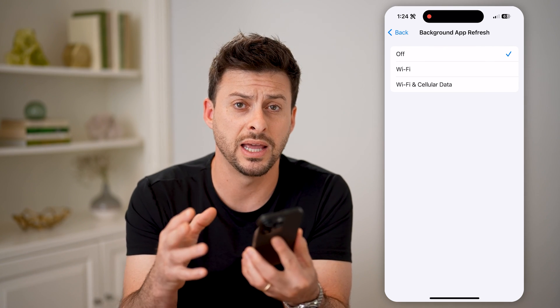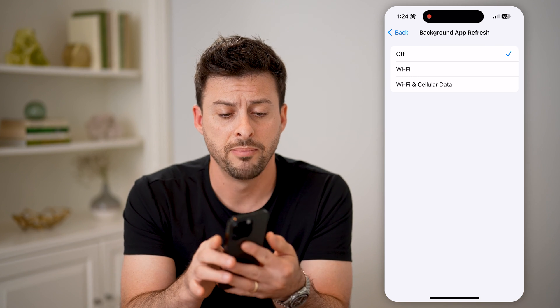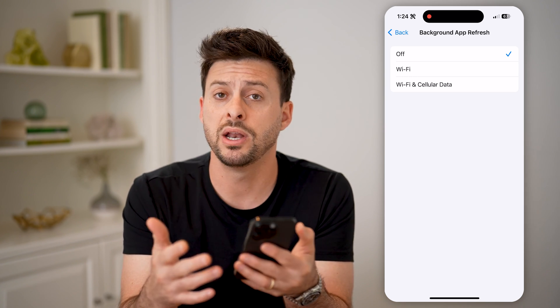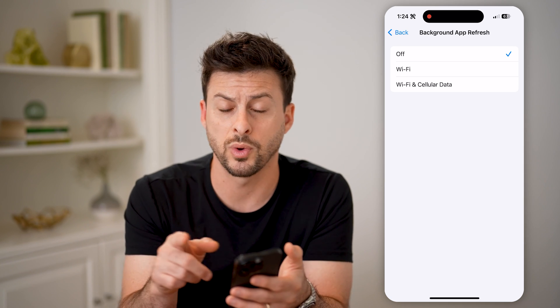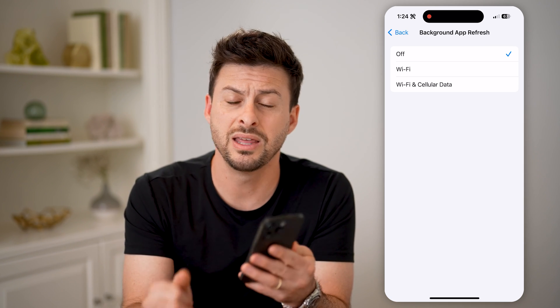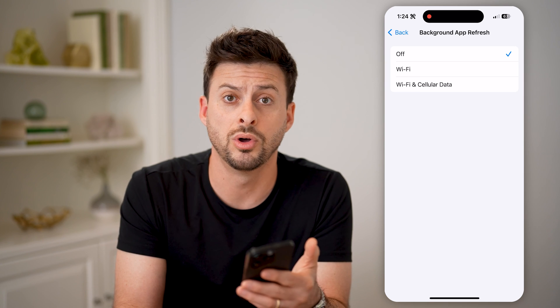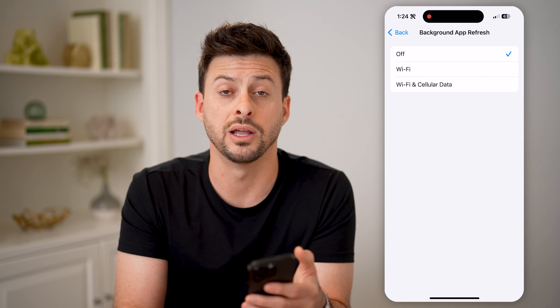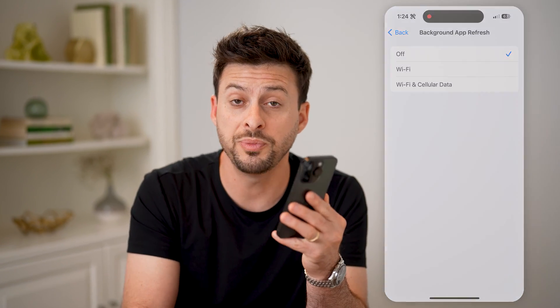If all of these don't work, just turn off your phone by tapping and holding the volume up and the side button and waiting until your phone turns off, or swipe to turn off your phone. Then just store it somewhere cool. Basically, you're waiting for it to cool down a bit, and then you can restart it and use it normally. I hope this helps — if it did, hit the subscribe button down below. It really helps me out, and I'll catch you on the next one.